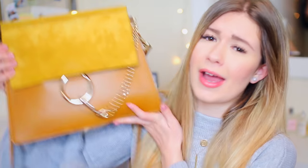What's up, you guys? It's Danielle. I'm so excited to be filming this video because it's a What's in My Purse video featuring my Chloe Faye bag. She's a keeper.